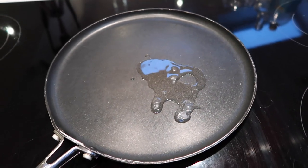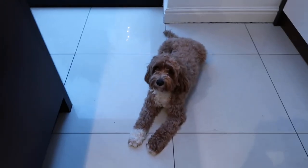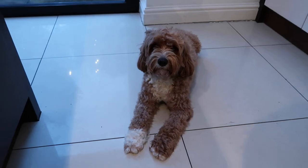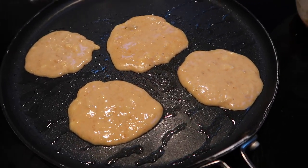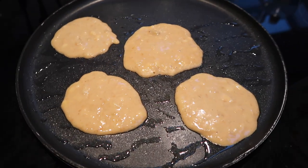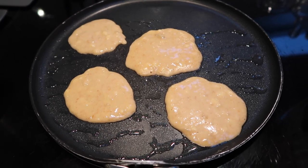It makes their coats extra shiny and comes with nice little health benefits, just like it does for people. We're going to let that melt on a medium heat and then make him some really nice little pancakes. Now we've got the little pancakes in the pan — I tried to make them as round as I could, although it's a little bit difficult with the spoon. We're going to fry these up for a couple of minutes on either side and then plate them up for Bailey.